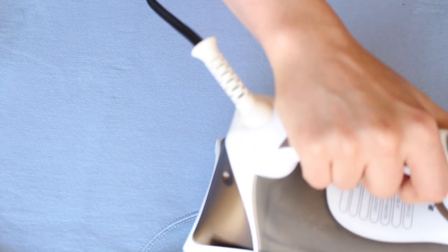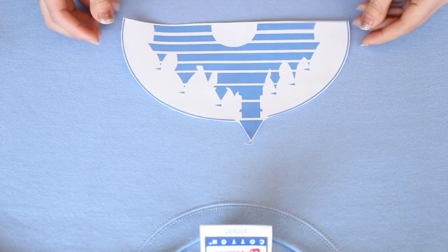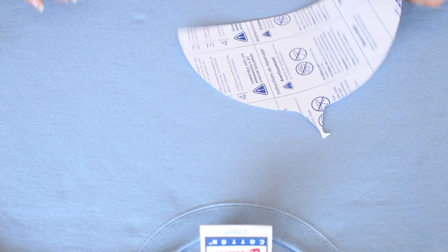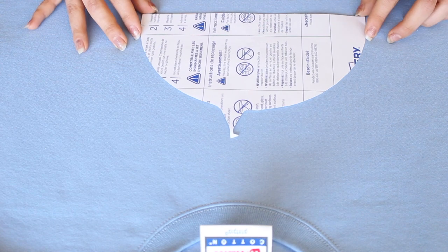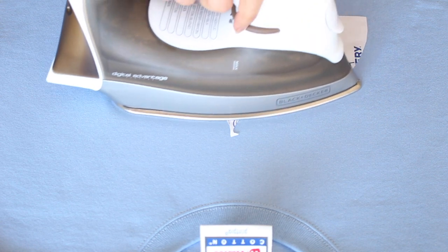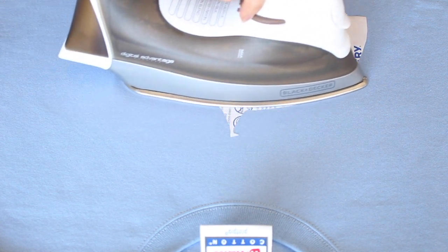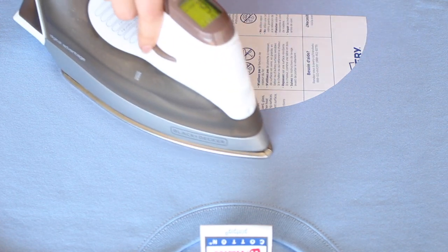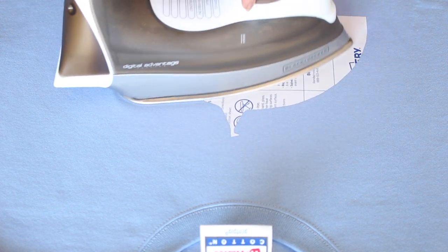Next, I took my sweatshirt and ironed out any wrinkles just to make sure everything went on smoothly. And once the sweatshirt cooled off, I positioned my castle in the way I knew I wanted to iron it on. I flipped it over and then just ironed it on. When you do this, make sure you don't burn your sweatshirt. I moved the iron around the paper for about a minute, and try to really focus around the edges so that it wouldn't peel off.